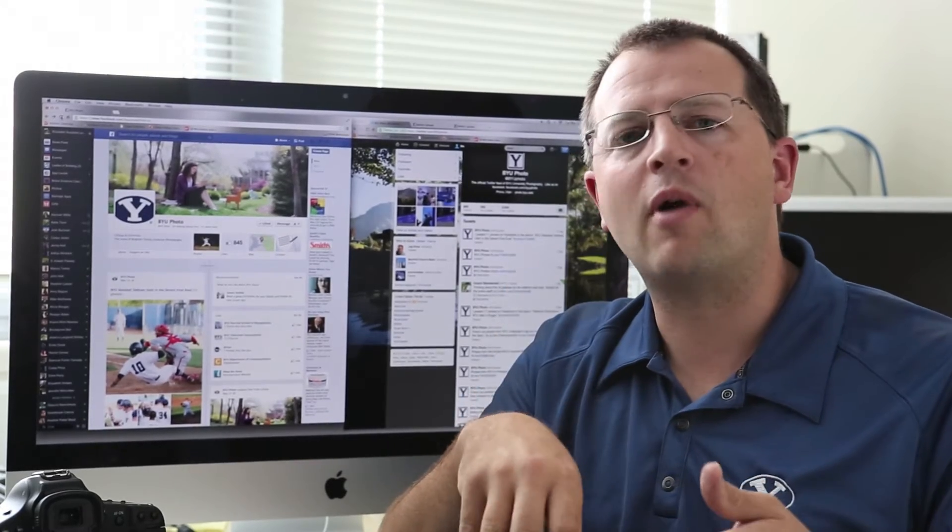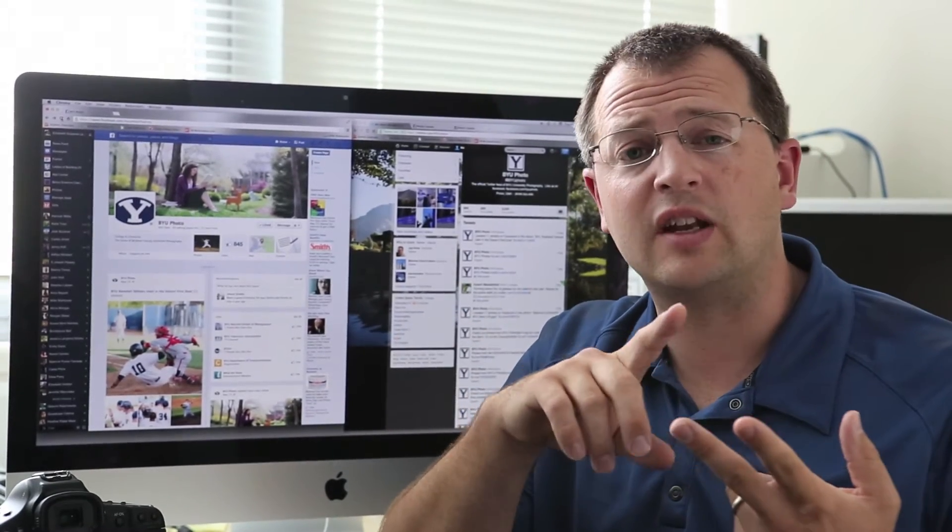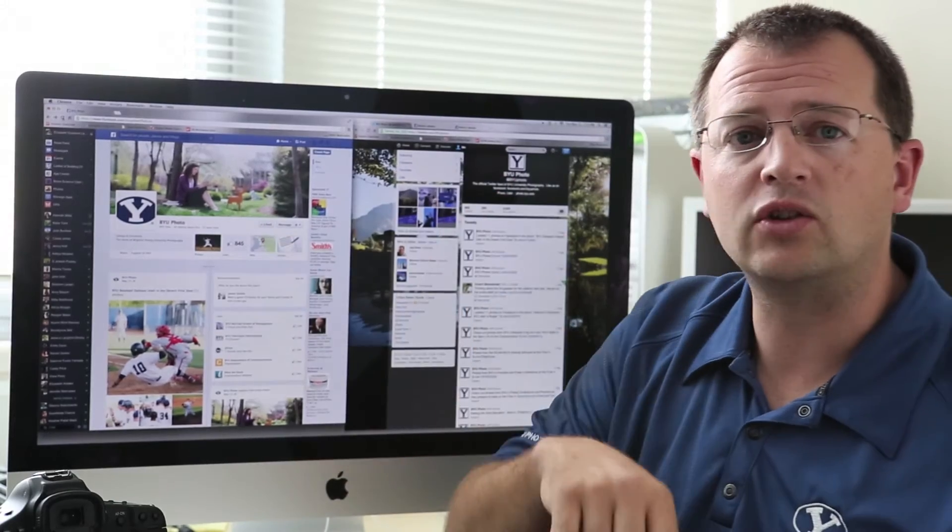An automator action is going to trigger and it's going to take that photo into Photoshop via a droplet, paste our watermark on it, resize it to the size we want and then it's going to send it to the mail program. Once it's in mail, it's going to email it to our social media managers and it's also going to send an email to our Facebook and our Twitter page. Let me go ahead and show you what it looks like.